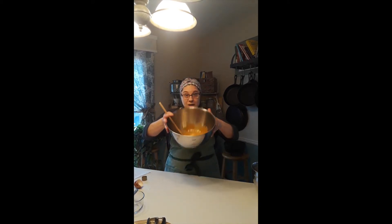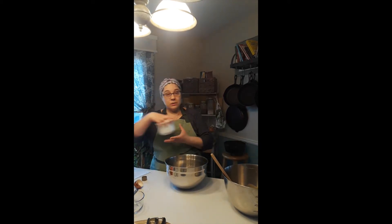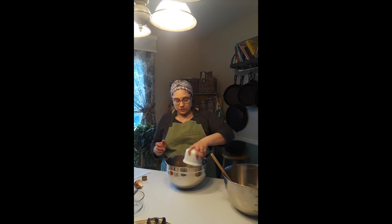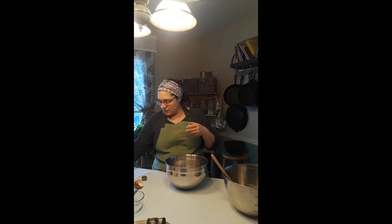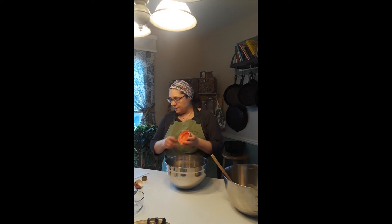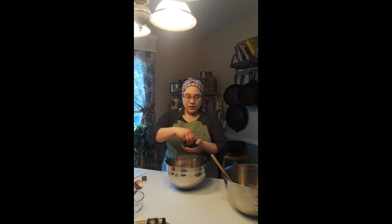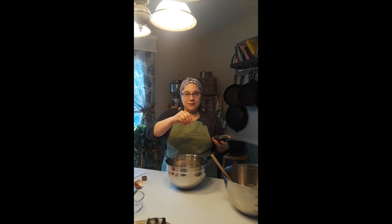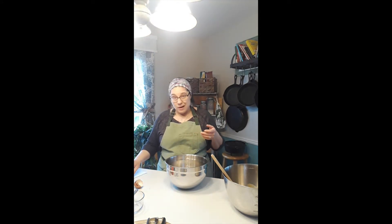Once everything's incorporated we're gonna set this aside and use our oats. This is one and a half cups of old-fashioned oats — don't use the instant kind, you'll regret it. We're gonna use three-quarters of a cup of all-purpose unbleached flour, then a half teaspoon of baking soda, and a little pinch of salt. I prefer Himalayan sea salt; it's not quite as strong, but because we're not using butter we're going to put a little salt in there to help bring out all the other flavors.